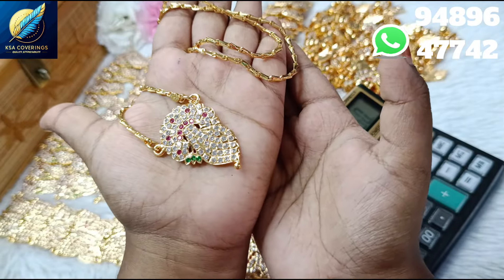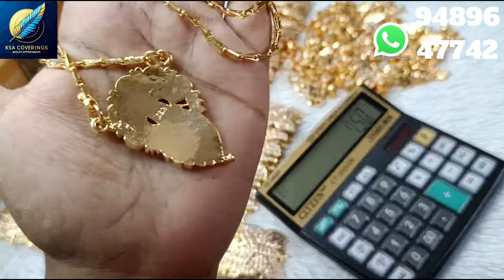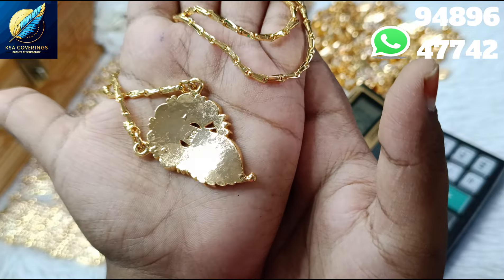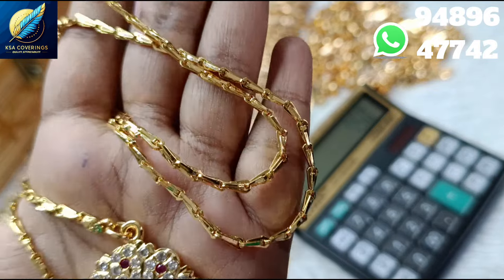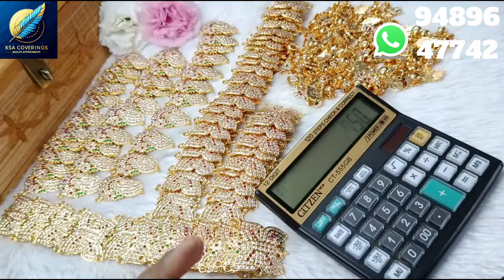This is a multi-color design. This is fully closed on the back side. This is gold. This is 100% premium quality. This chain is 24 inches, medium thickness.